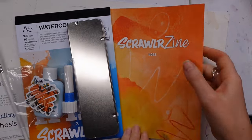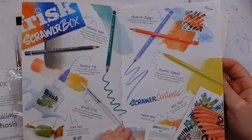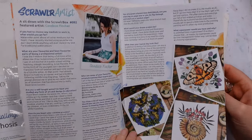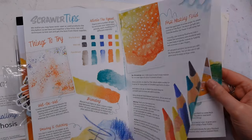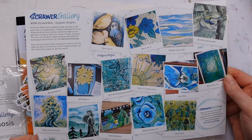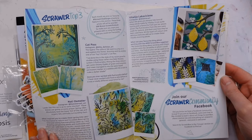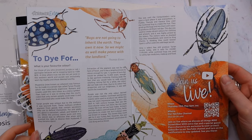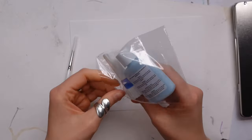Let's do a quick run through of what's inside before we start swatching. We have a small set of Faber-Castell Albrecht Dürer Magnus watercolor pencils - five colors, which I'll go into more whilst I'm swatching. We have the Frisk masking fluid liner, a Pro Art round brush size four, and some Frisk watercolor paper 300 GSM in an A5 pad.